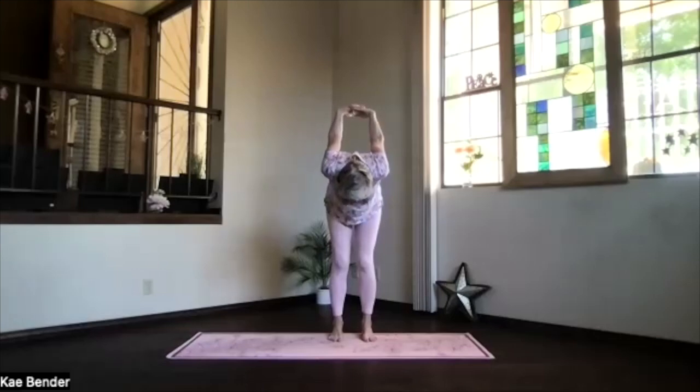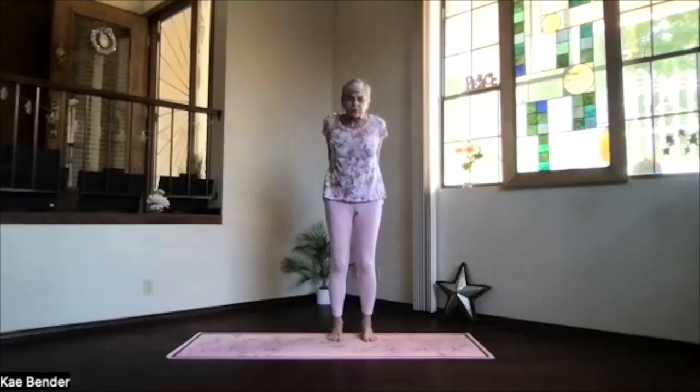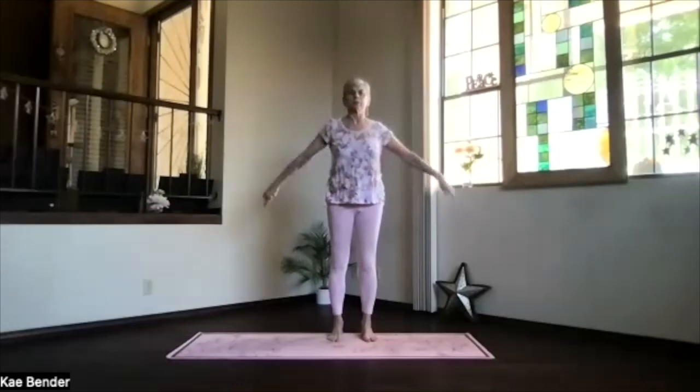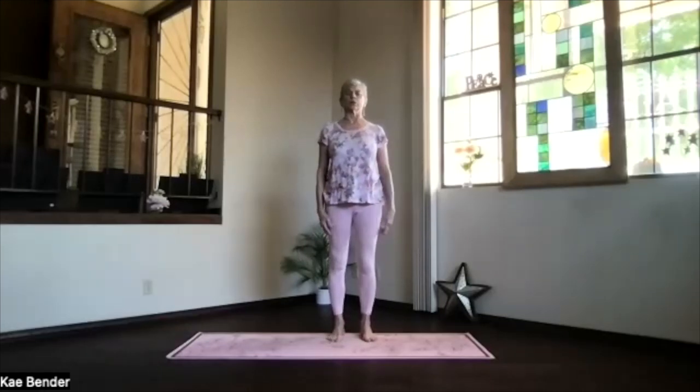Bend your knees slightly. Lift your ribs, drop your sitting bones, wind from the bottom of the spine into the back bend. Just gently lifting your heart. Keep stretching out through the base and feel a little crunching on that neck. Take a couple breaths, spread your toes. Inhale up, release your arms and just feel your body. Remember that inner focus — that's your yoga.